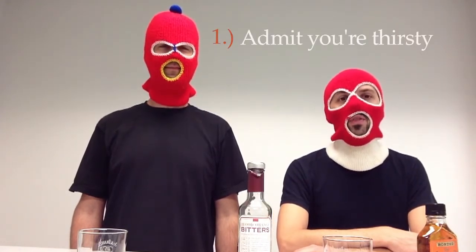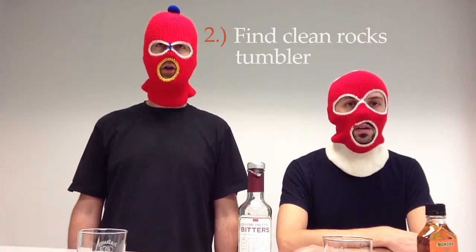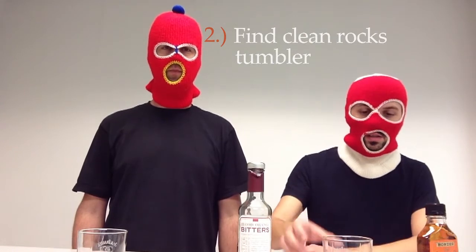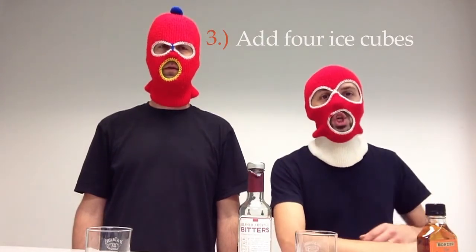Step one to making the Presbyterian is admit that you're thirsty. I'm thirsty. Step two, find a clean rocks tumbler. I've got mine here — clean tumbler. Step three, add four ice cubes.